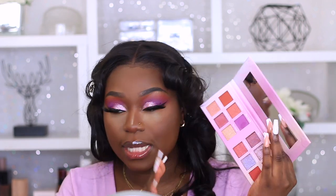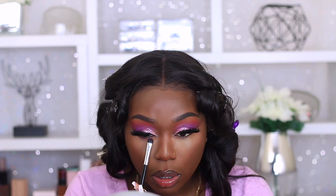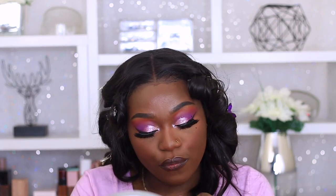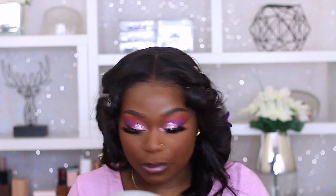Let's finish up the eyes. I'm going to go back into this palette, grab Rich Auntie again, and pop that on my lower lash line. Then I'm going to use the Urban Decay All Nighter setting spray again. Finally, I'm going to use the NYX Butter Gloss lip gloss in the shade Vanilla Cream Pie - and I'm just going to put that on with my lip gloss.